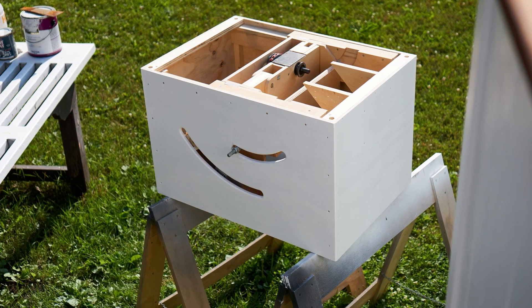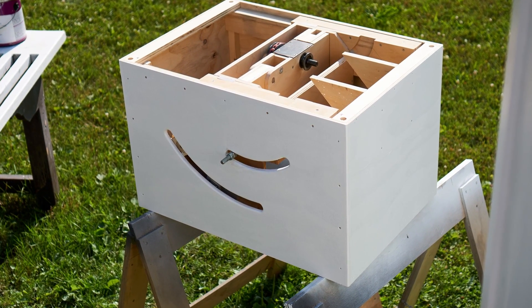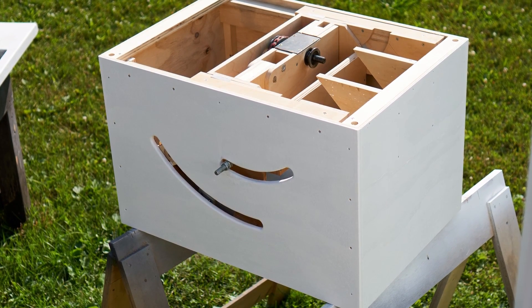With that done, the inside of the saw is mostly finished, so what I did was I took it out back and I painted it white, and when that was dry I went over it again with clear water-based polyurethane.